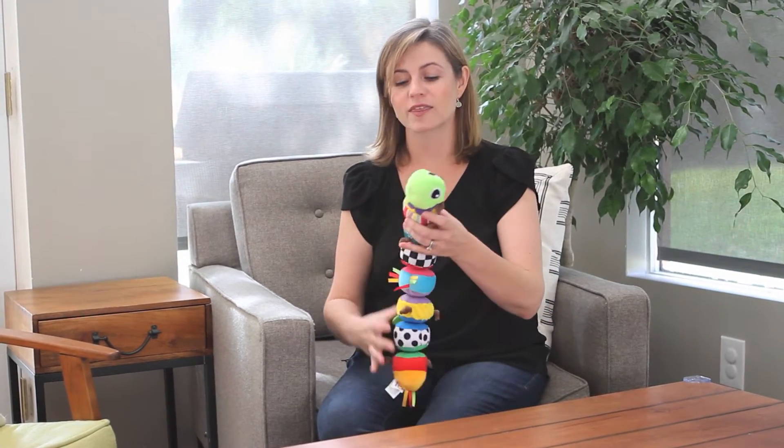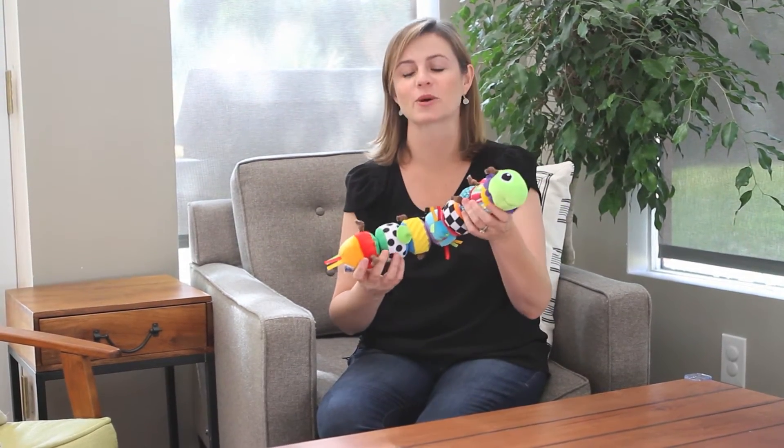We've been fans of Lamaze toys in my family since my first child was born and I have always personally loved that Lamaze works with child development experts to design toys that are going to stimulate your child at every age and stage. So the Mix and Match Caterpillar, one of their newer toys, is no different.